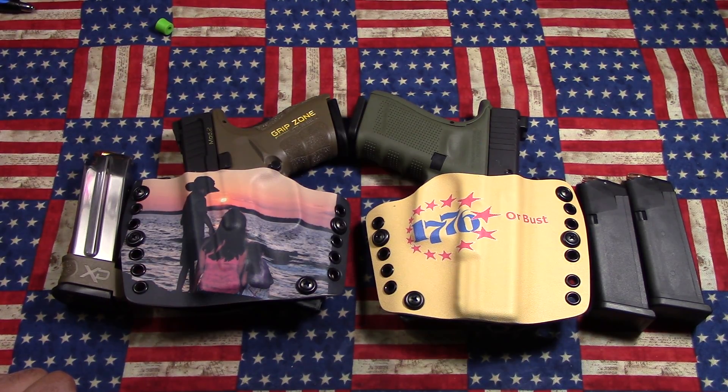I hope you guys have a great night and a good weekend. I'm going to tag Glock 17 in regards to what you carry with you every day. So I hope to hear from you, and I hope you guys are having a great night. As always, freedom is never free.